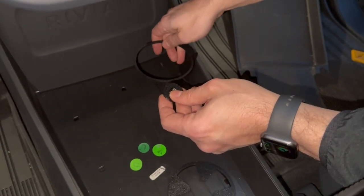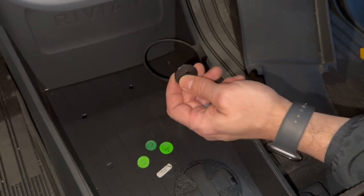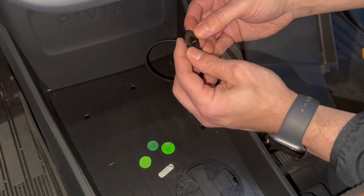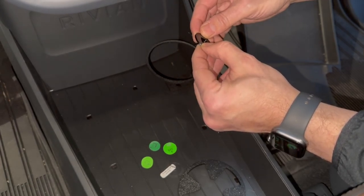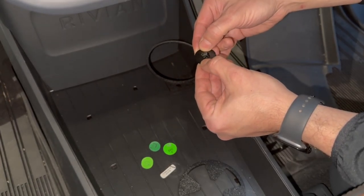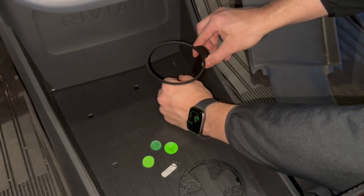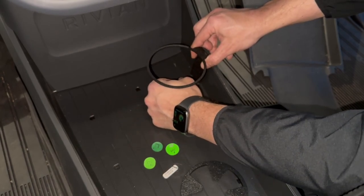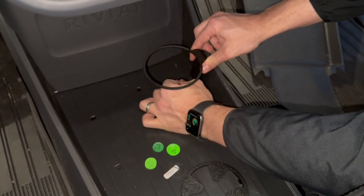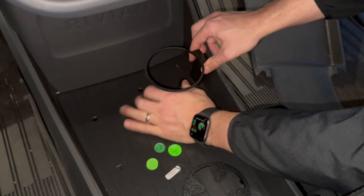You're going to put the cup holder in and line it up with the back hole. What you want to do is insert it at an angle — the notch side is going to go in first, and then you're going to push down on the opposite side to lock it in place. This will take a little bit of force, so this is not something that's going to be super easy or a first-try situation. It is something that you're going to need to give a little bit of effort to really get it in.